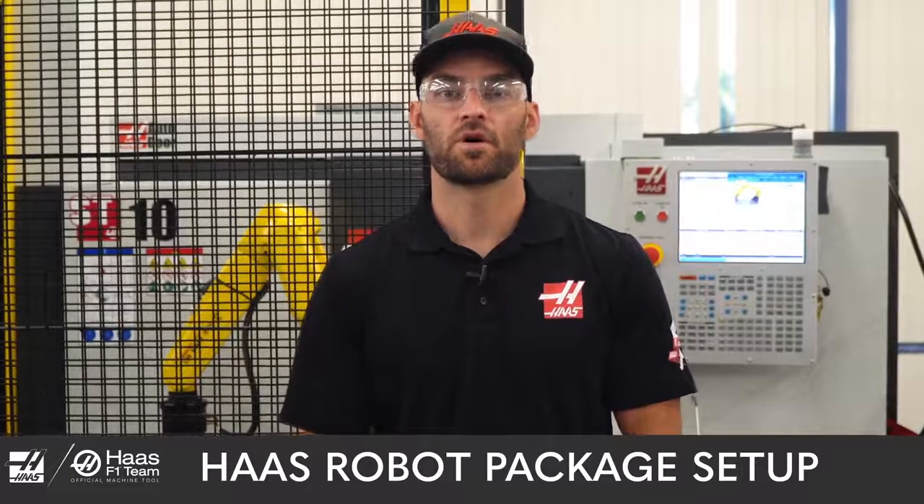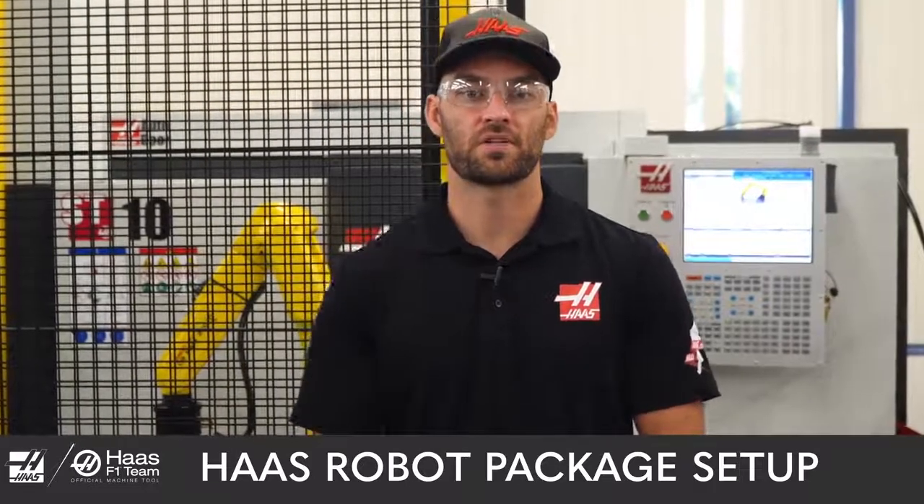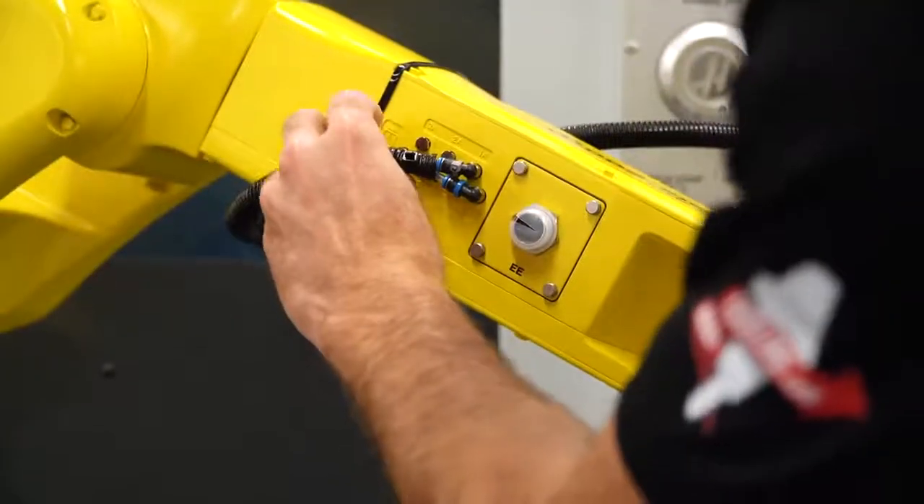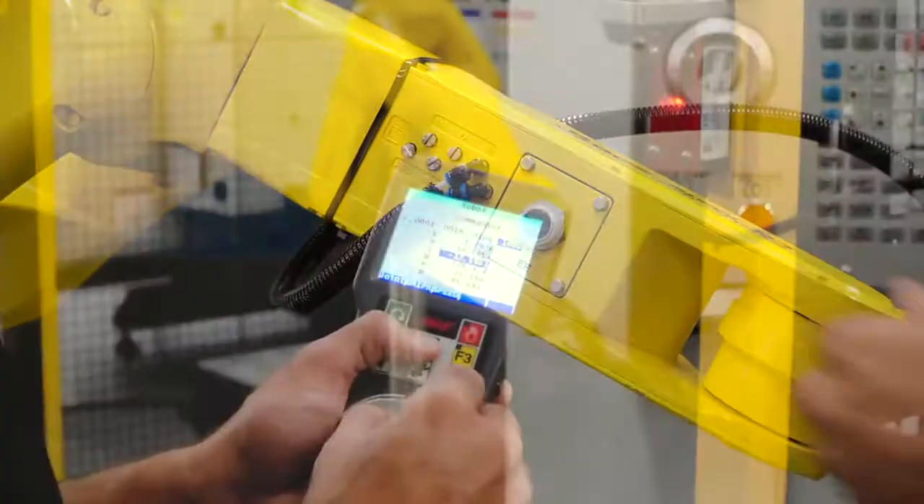Hello everyone, I'm Corey Sullivan and I'm one of the product specialists here at Haas Automation. Welcome to part one of our how-to set up your Haas robot package series. In this video we'll be covering how to set up and configure your robot in the Haas control.